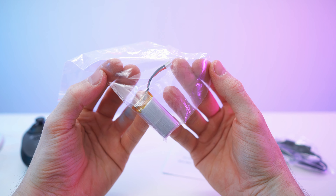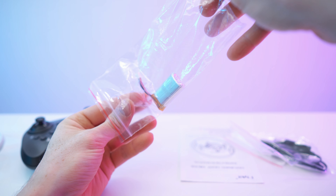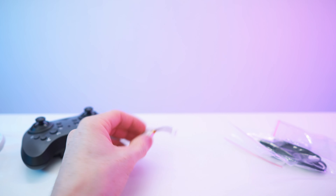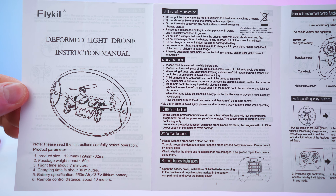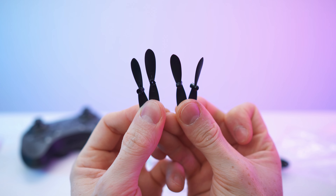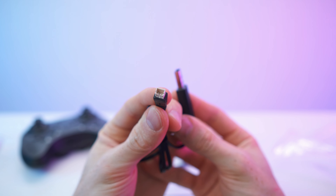So first of all we have the second battery — the other one is already inside of the drone. Classic lipo cell right there, quite large actually, so this should give us a lot of air time. Then we have the manual — one, two, three, four, five, and six pages. We will also get four spare props and of course a charging cable, USB-A to power it.